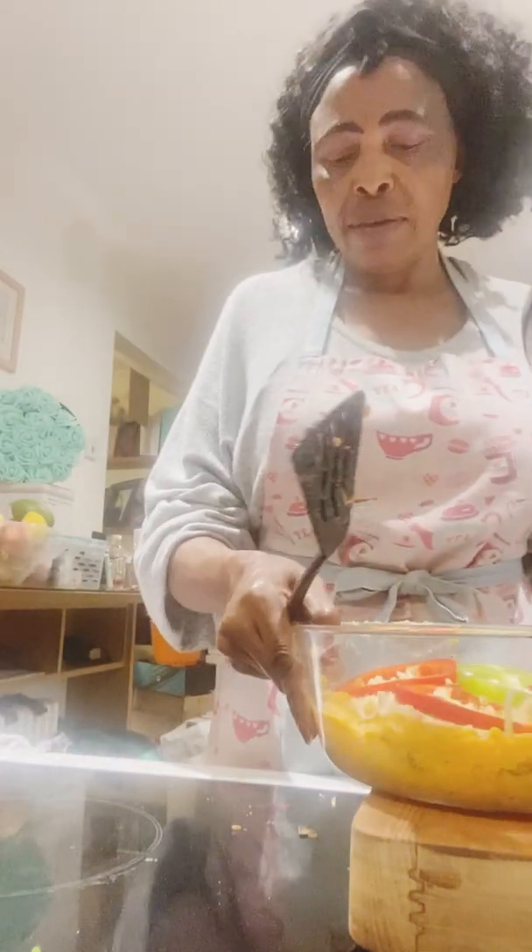All done — looking nice before it's cooked. Now it's going into the oven for 20 minutes and it will be ready.